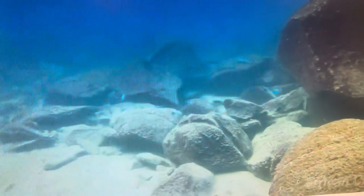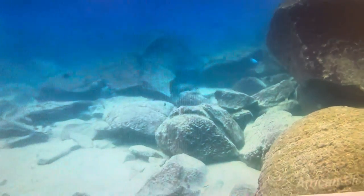The layer of algae on the rocks also helps to consume nutrients, so it does have a positive effect on your water quality.